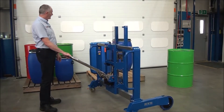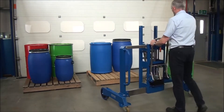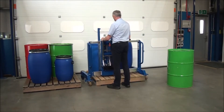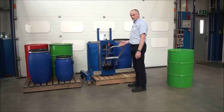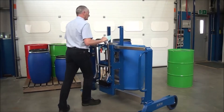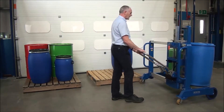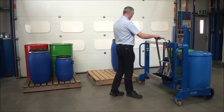The next drum we're going to take off is this L-ring plastic drum — again it's full of water. Just manoeuvre around; the wheels go down the side of the pallet, then we pump the handle to raise the grip up to the top of the drum. Side shift across, the catch is now connected, and we lift it off. Manoeuvre out. With this one we want to move over — simply move there and you can place it right alongside that other drum. As soon as the weight is off we release the catch and come back.